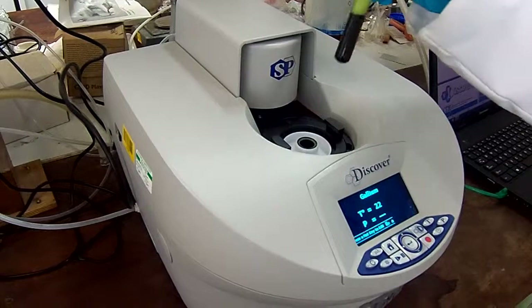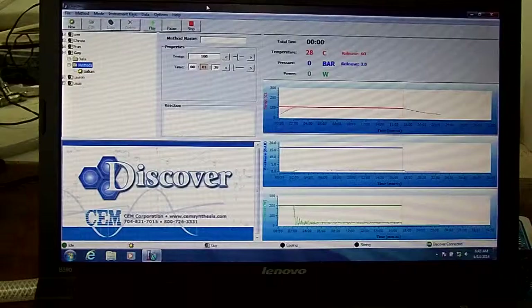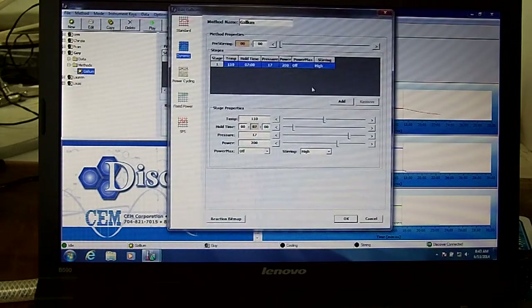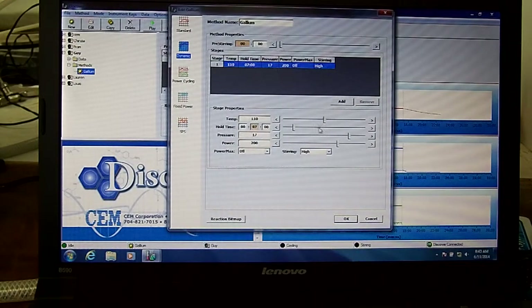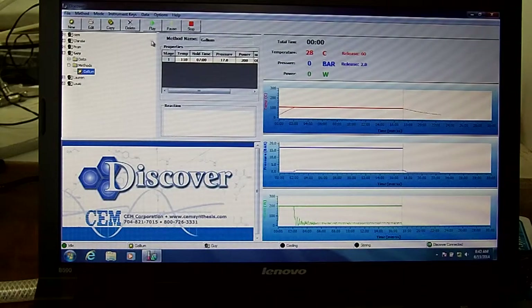Place your tube into the microwave reactor, ensuring you have the 10 mil attenuator fitted. Now select the appropriate program on the computer. To produce the porphyrin we're making today you will need a heat of 110 degrees, a time of 7 minutes, and high stirring. The pressure and wattage settings will be set automatically by the machine.